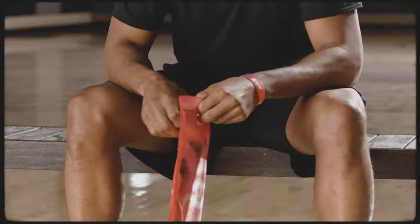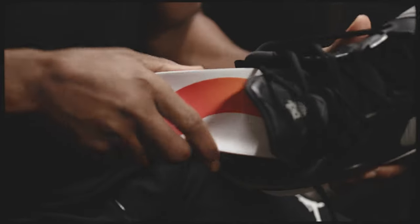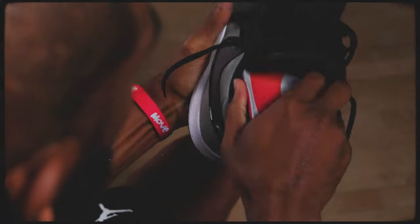Move Insoles is one of the hottest brands in the insole space and their products are designed and tested by pro athletes such as Damian Lillard and Chris Paul of the NBA. While they're more known for their performance-oriented insoles, they also have this one — the all-day insole — which is meant to be worn casually and for everyday sneakers.